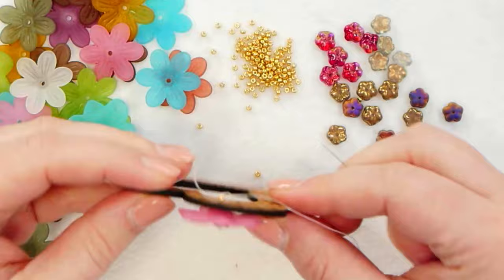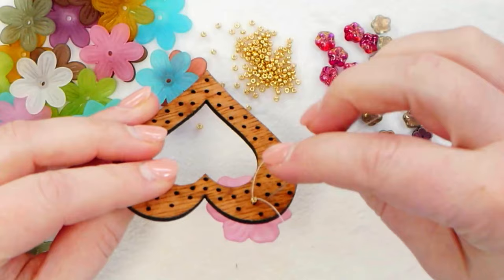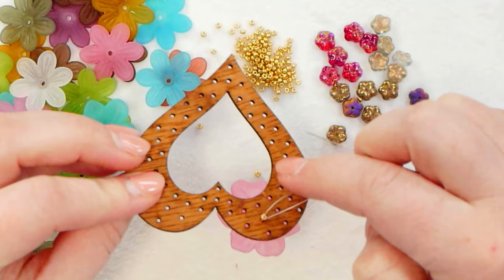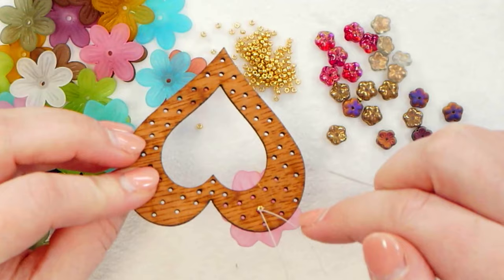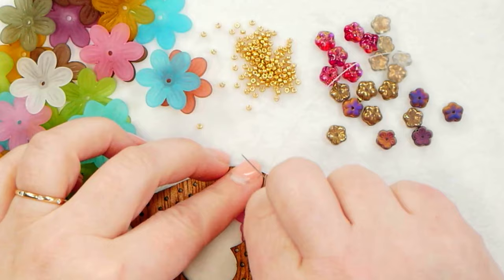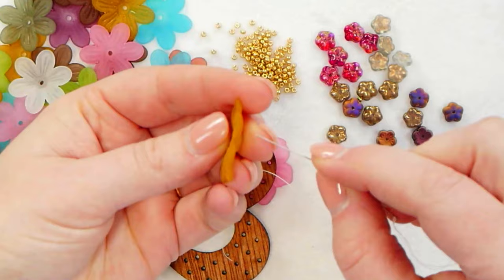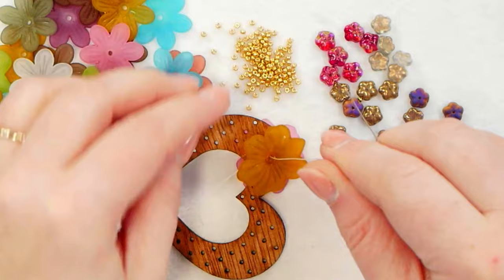So now on the back side, you can repeat and do the same thing for a double-sided heart. Or if you want to, you don't have to do a double-sided look — you can cover the back with an ultra backer or a piece of felt, something like that. But I'm going to go ahead and do this heart double sided, so I'll just show you how I do that. Coming out on this back side, I'm going to use the same combination of flowers, repeating the same combination.